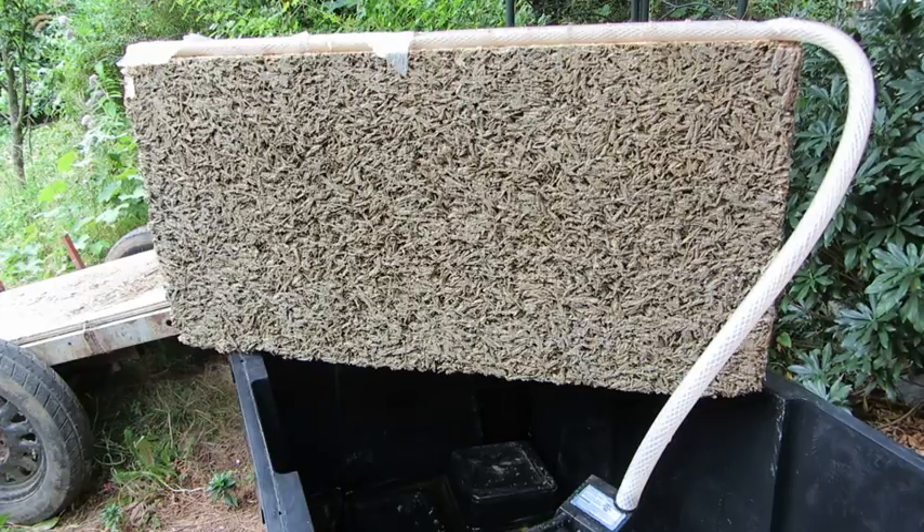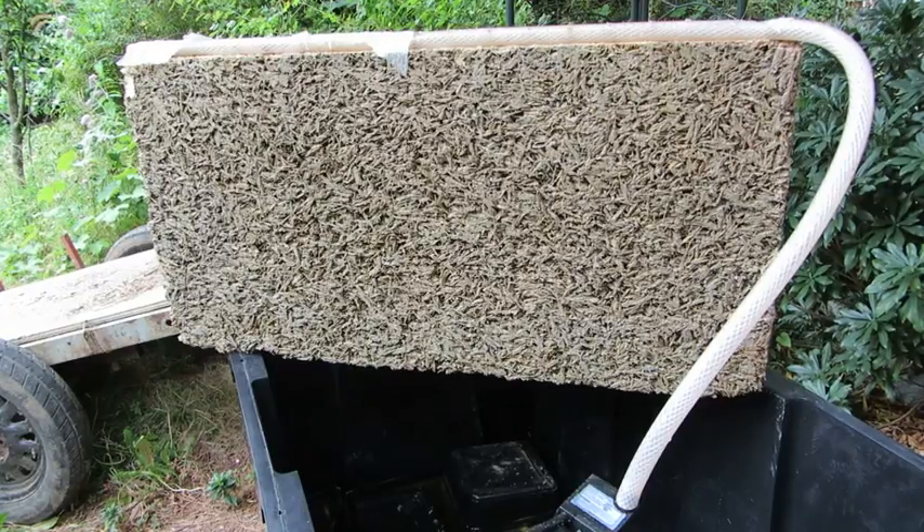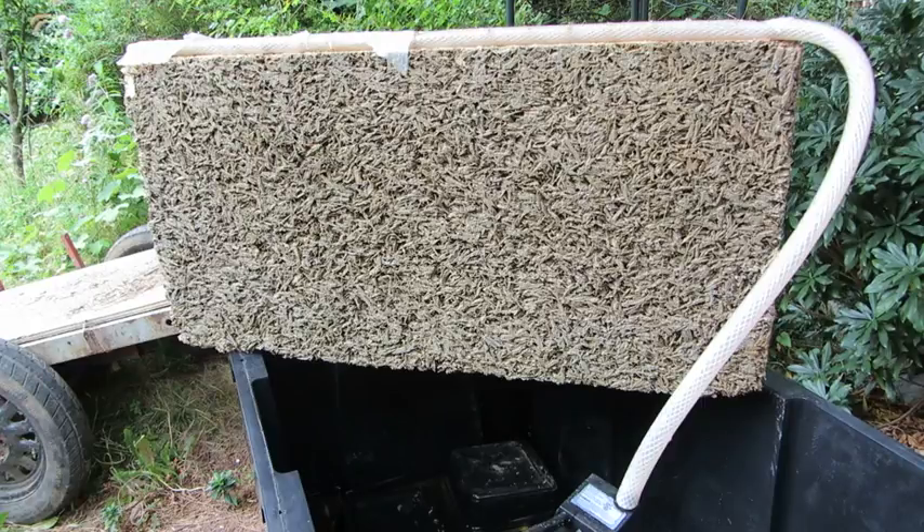I believe this test made the manufacturer nervous. They indicated that it was a totally unrealistic set of circumstances that would never be found in an installed situation — there would never be this amount of moisture attacking the outside surface of the block. I'm happy to say that it has passed with flying colors, so unrealistic or not, it has some really great anti-capillary properties.